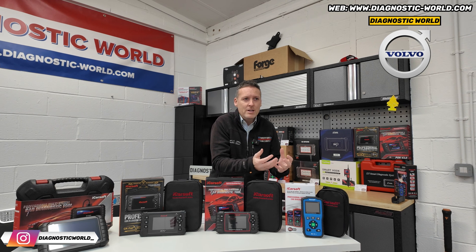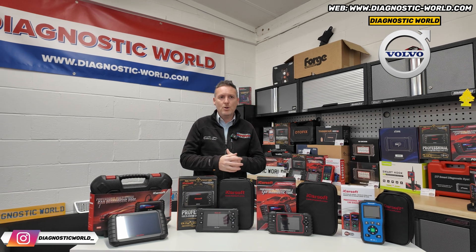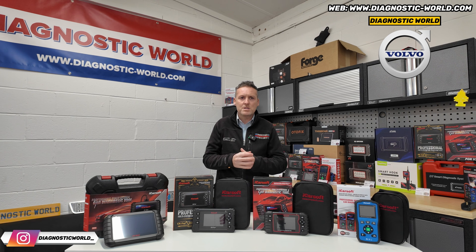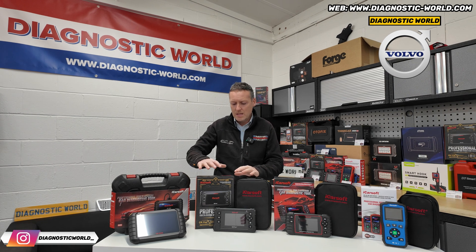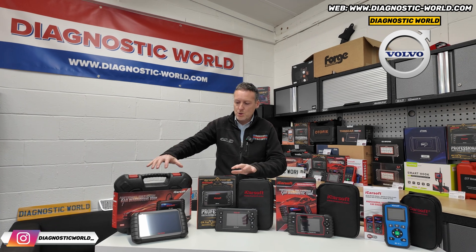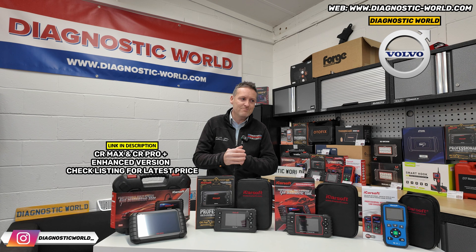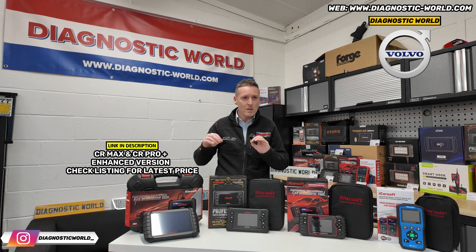Sometimes you might not even need to look further than the version 3.0. But maybe even that won't be suitable, because we get a lot of customers saying they have one car but are thinking about getting another, or they want to deal with any car they come into contact with, or help out friends and family. That's where these two multi-manufacturer tools come in. Not only will they cover your manufacturer, they'll cover other makes and models as well. These two tools are the CR Pro Plus and the CR Max — and what a lot of other sellers won't tell you is that these two tools do exactly the same thing, even though one is more expensive.